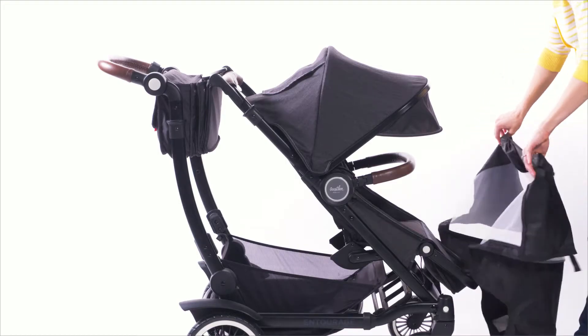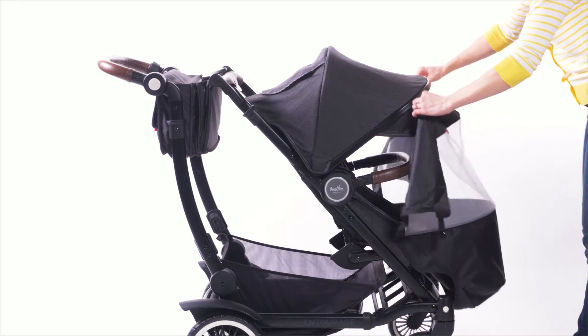Hi, I'm Abigail with Ostlin. I'm going to show you how to attach the mosquito cover to your entourage. First, place the tented area of the mosquito cover around the footrest.